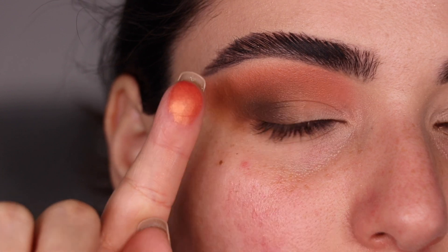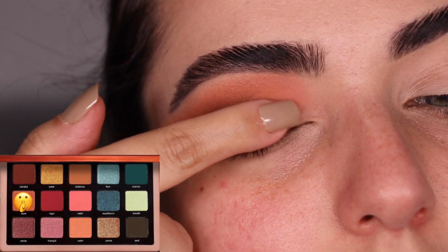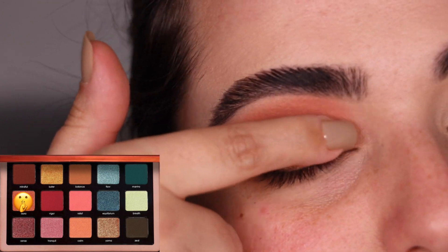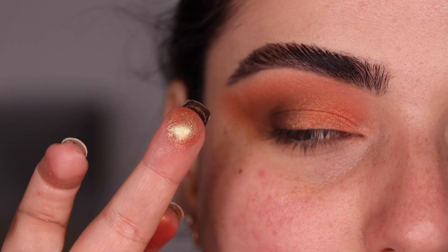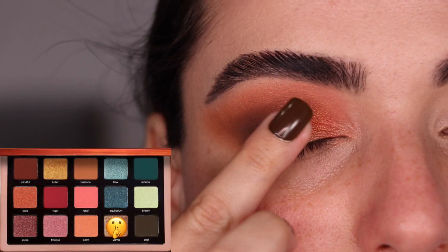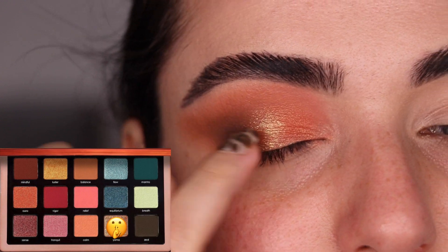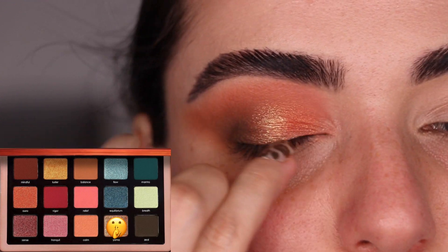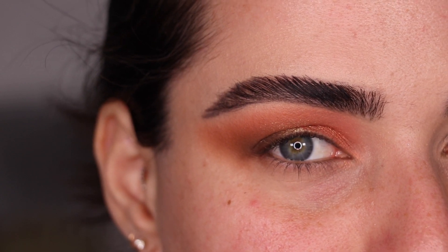For my eyelid, I'm going to use the color Aura and I'm just going to tap it in with my finger, placing it on my eyelid two-thirds of the way in. And now I'm going to use the color Yama right in the center of the eyelid — it'll help to mix the cool tones with the warm tones really nicely. Let me go ahead and put on some face makeup and I'll be right back to finish this one up.